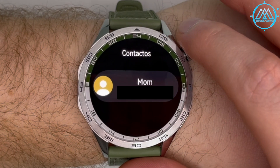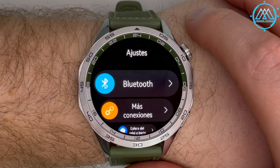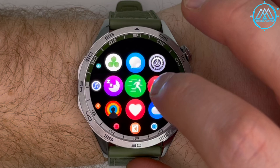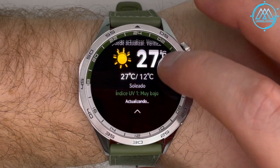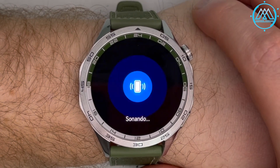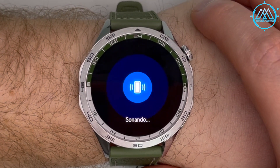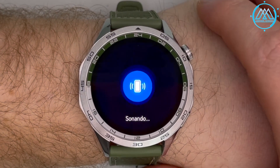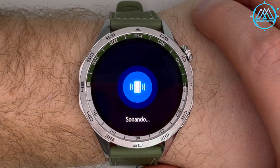The contacts function shows contacts synchronized with your Huawei account — not the smartphone account, but those backed up to Huawei cloud. Settings will be reviewed shortly. The flashlight and weather functions are the same as shown in the top menu. Finally, the phone tracking function makes your smartphone vibrate, ring, and activate the screen to help you find it, within the Bluetooth 5.2 range of approximately 20 meters.